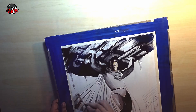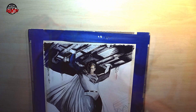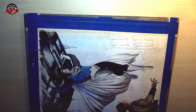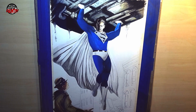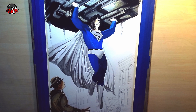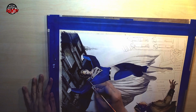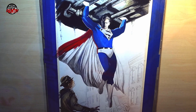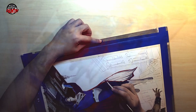Mixing in Winsor & Newton's Permanent Blue and Holbein's Ultramarine for the blue costume. For the color painting part, I'm just using watercolor to overlay some colors over the grisaille. I'm using Mijello's Pure Pigment Deep Red for the cape.